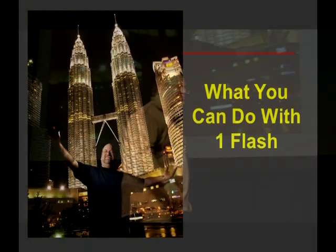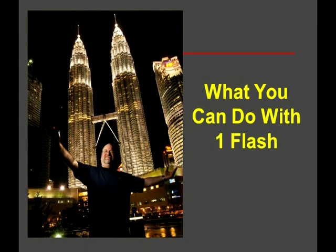So what can you do with one flash? You can see I'm not above being a tourist. I took this last night — look very, very carefully. Where is the light on me coming from? I'll give you a hint: the wireless flash is in my right hand. Just because you travel by yourself doesn't mean you can't be in your own travel pictures. And just because it's dark out doesn't mean you can't put dramatic light on yourself in your own pictures.